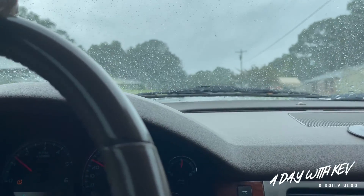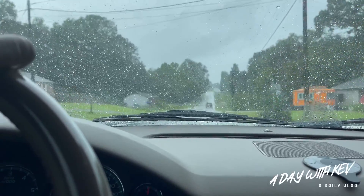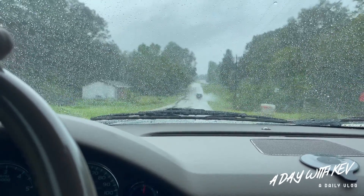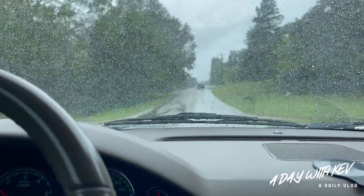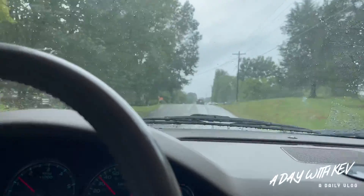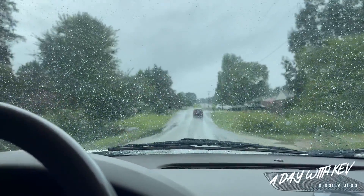I'm gonna have to drill my own hole in the back of the box, then go from there. Yeah, I think that's what I'm about to do, but that ain't that big a deal.